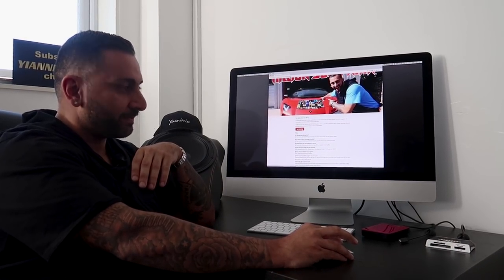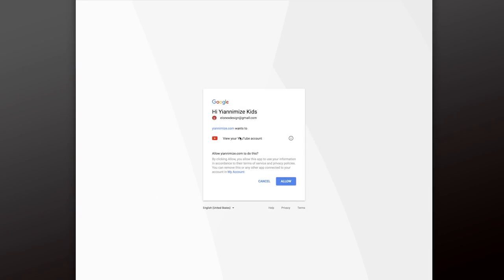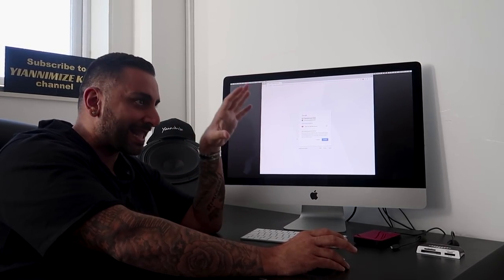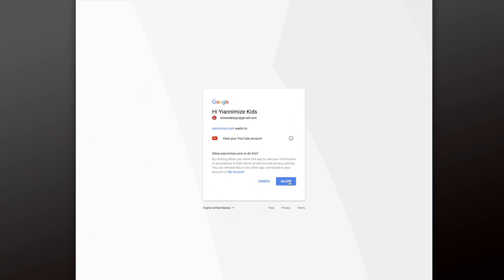Here's what you do: just click on 'Get Started.' It will bring up your account, so I'm going to log in with the Yanomize Kids one. What it does here is it allows us to go onto your page for an hour to make sure that you're subscribed to us and that we can use your picture. That is all it is allowing us to do — nothing else. So you click Allow.